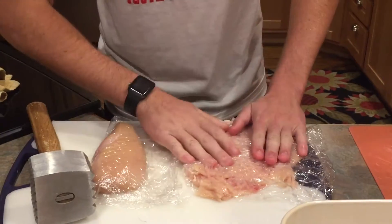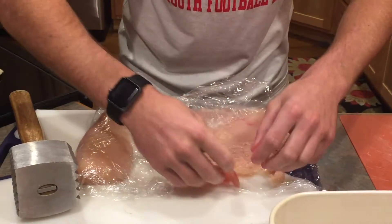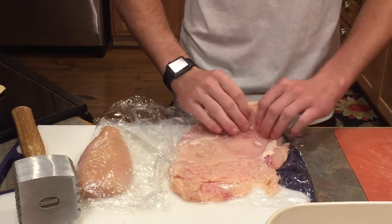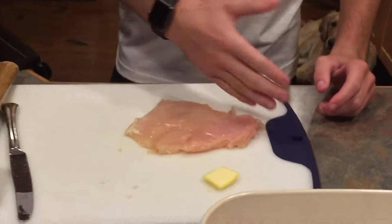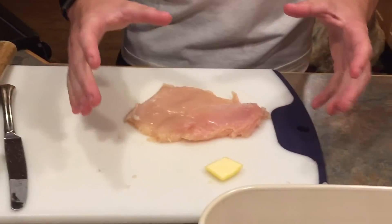You want to get it about that flat, and once you take it off you can see this is going to be much easier to roll. You can split a couple of pieces off of it — that'll be nice and easy for chicken cordon bleu. We sliced the breast in half for class because I didn't want to make them too big before lunch.